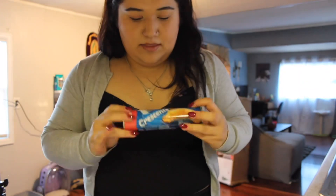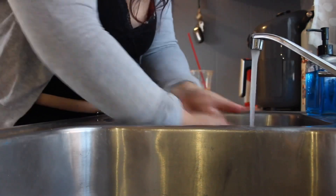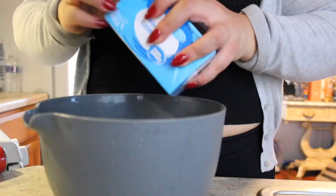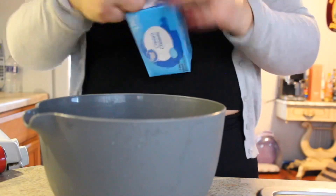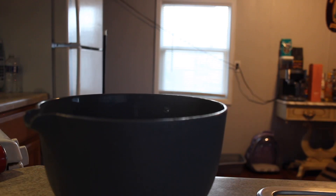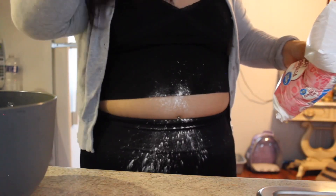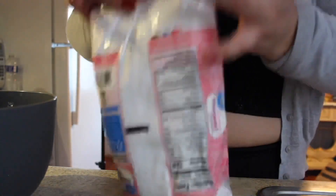Okay, so we just made a baking sheet with the croissant dough and cream cheese. Let's wash our hands first. Oh my god, I just made a freaking mess.